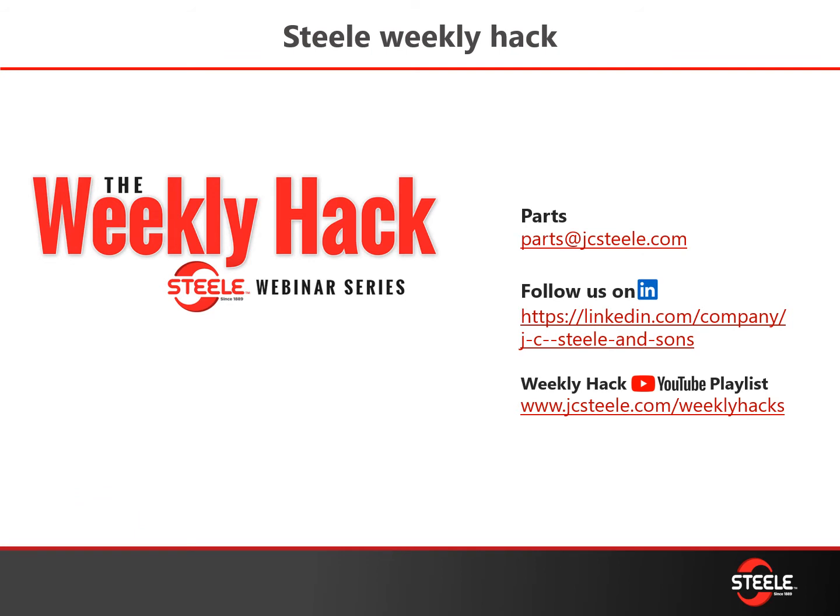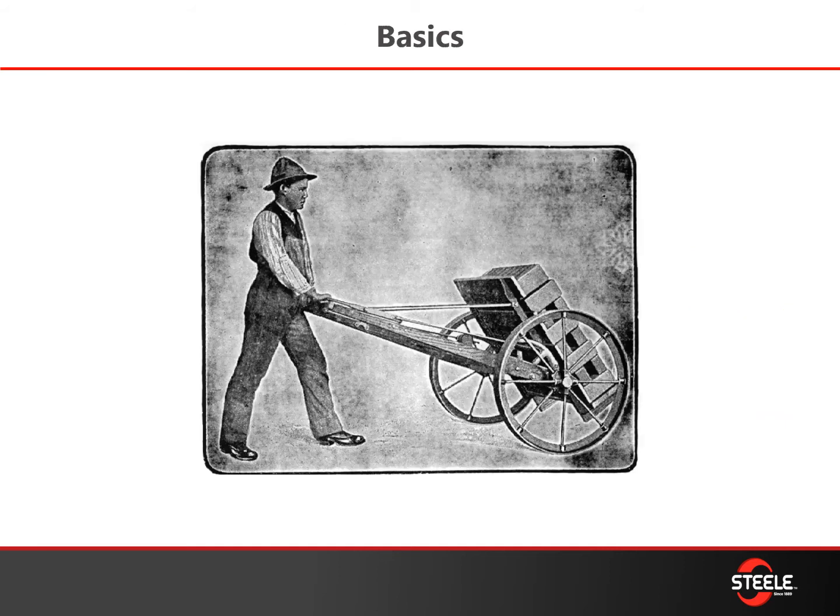As always, you can find this weekly hack information on our jcsteel.com/weekly-hacks link as well as on our YouTube channel. We also continue to try and post some new and interesting things on our LinkedIn page, and if you see anything you need information on, feel free to send us an email at parts@jcsteel.com.